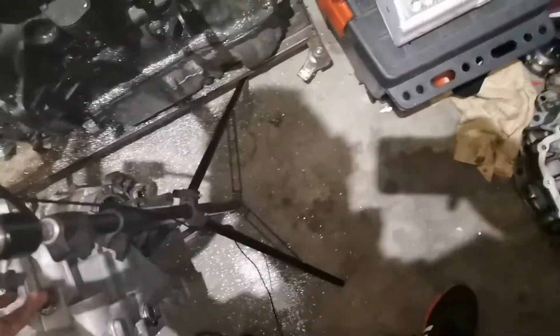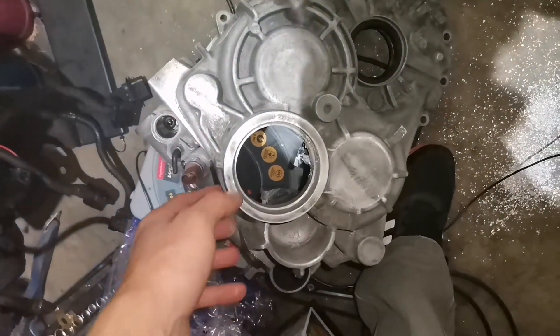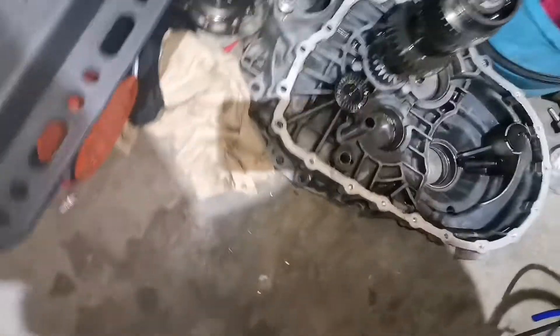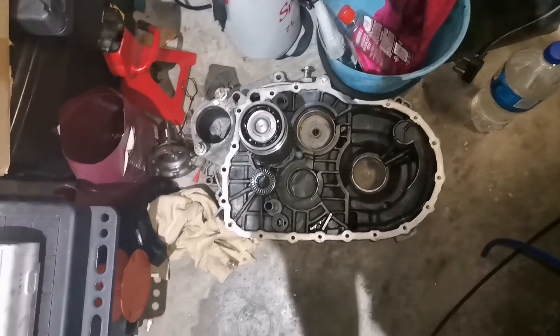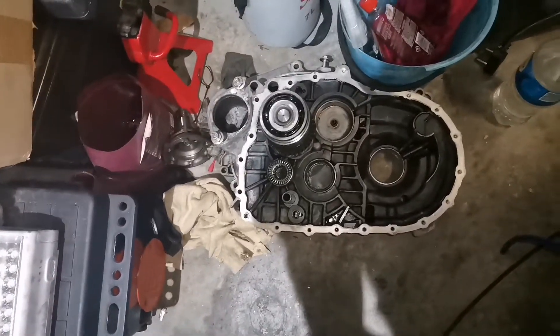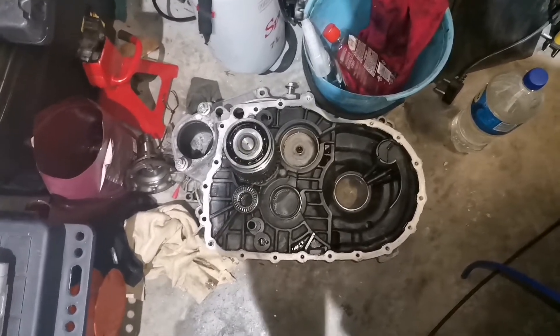you can remove the cap and do the insert while it's still in the car. In my case I have my gearbox apart, and that's how I did the insert.